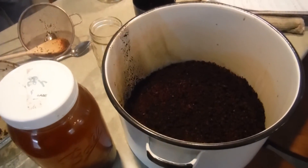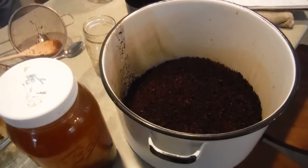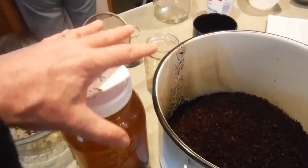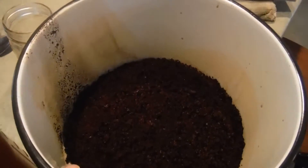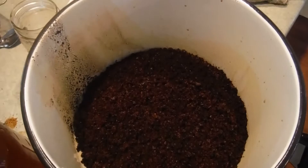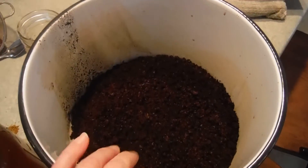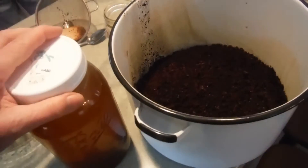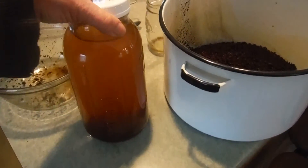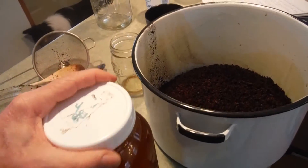This is the next step of the chaga remedy double extraction. We took our original bottle, strained all the shavings of the chaga mushroom out, and separated the liquid into one jar. We put all the solids back in a big pan and are adding two liters of water. The water looks a little cloudy because there were still some remaining chips in there.